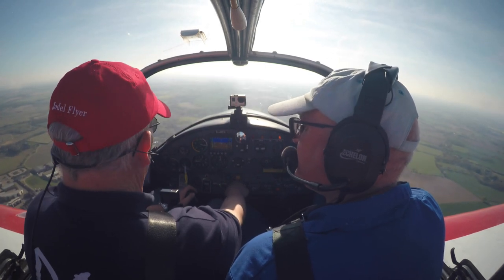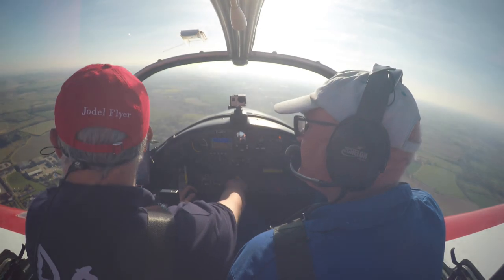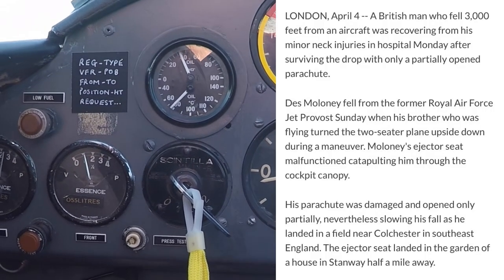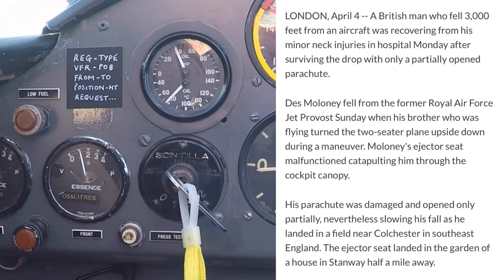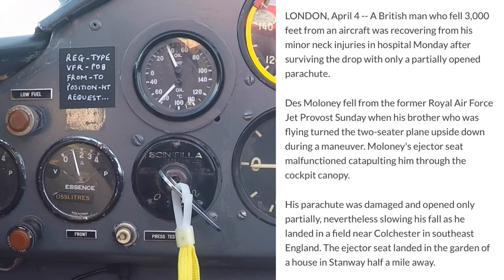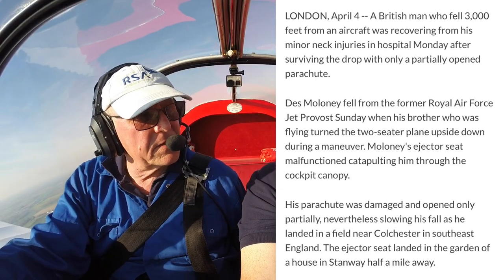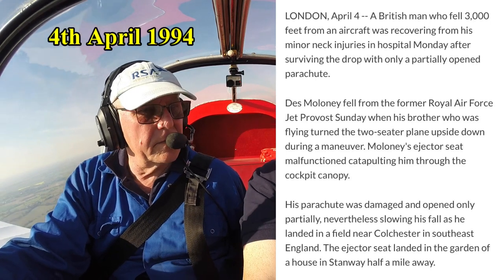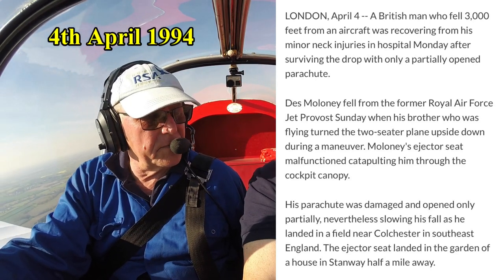Because that was into the field behind that shopping centre. Down into there. I actually was airborne when that bloke — the seat went through...